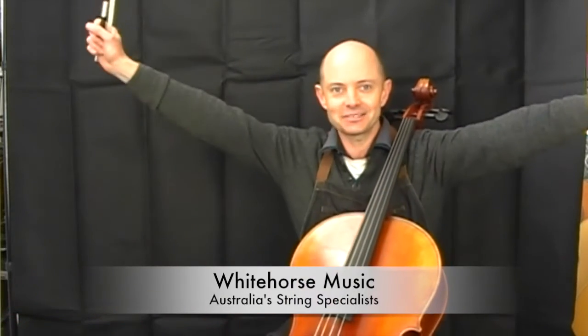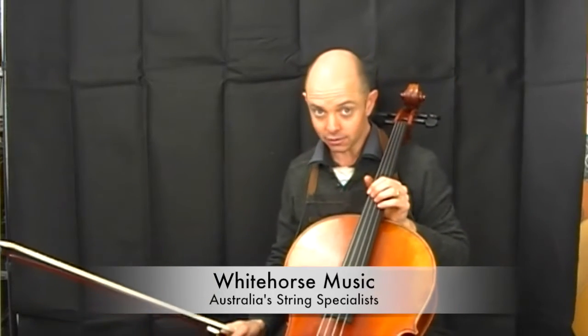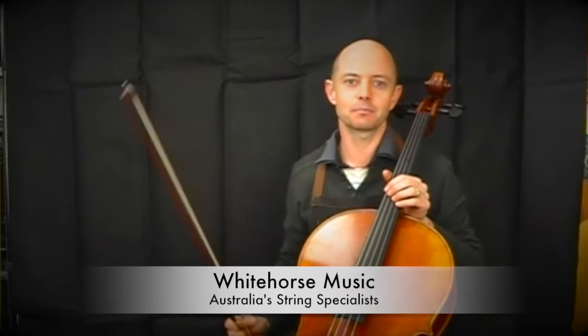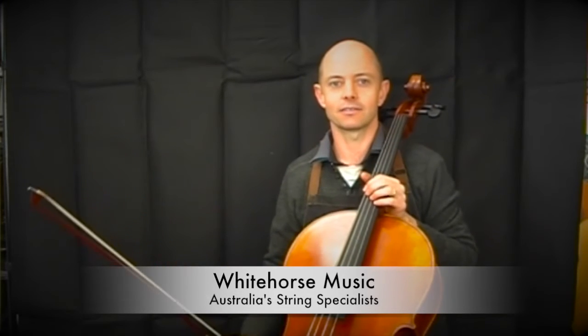Hello and welcome to Whitehorse Music TV! My name is Richard Bodinner and I'm co-owner of this wonderful shop with my lovely wife Michelle Bodinner, who is behind the camera and controlling the situation.